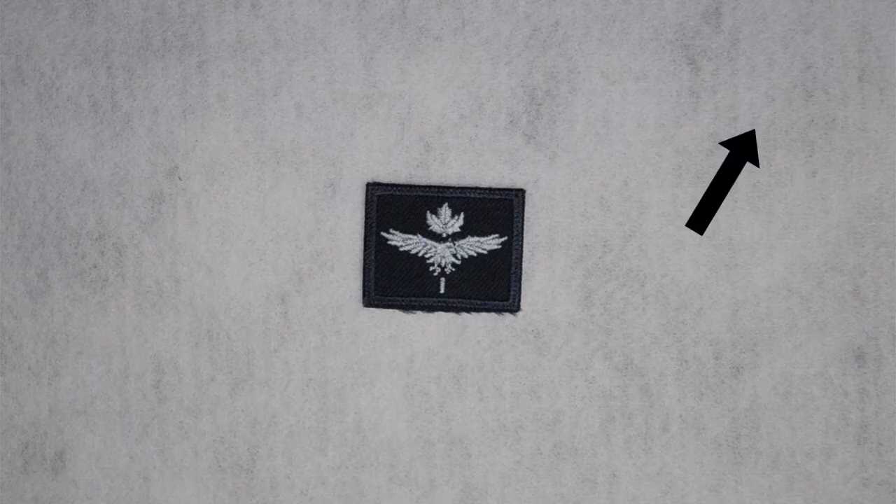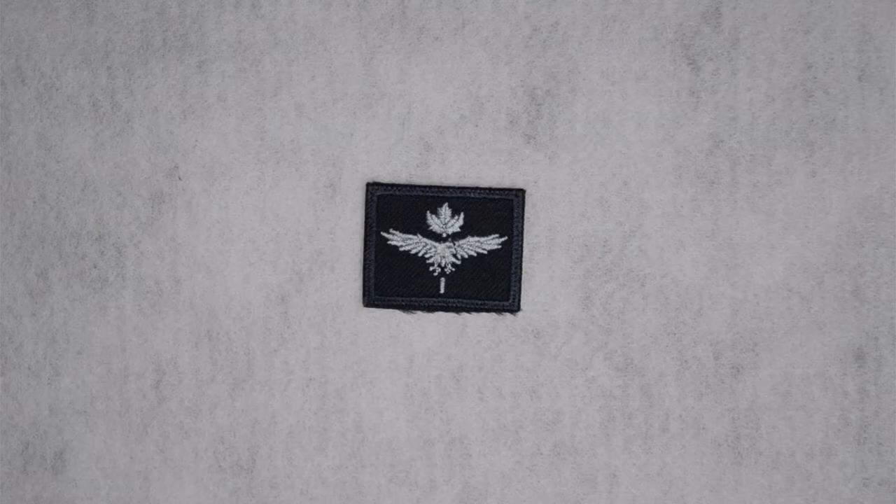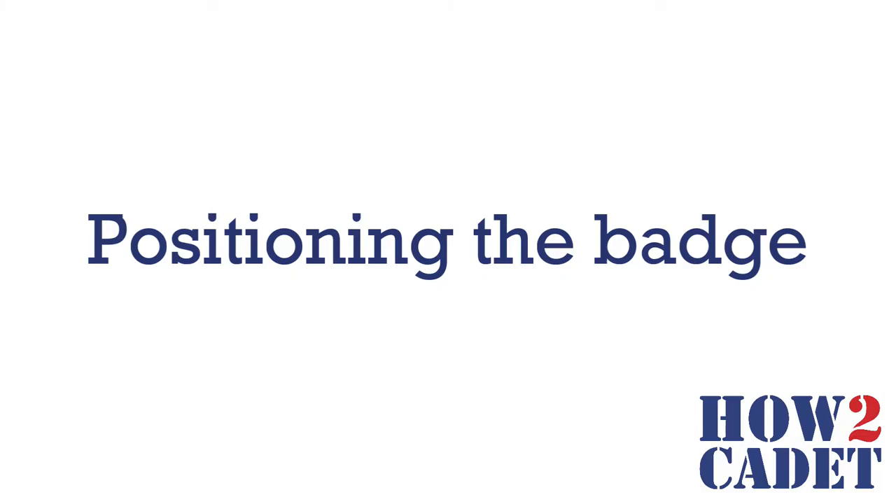Today we will be sewing on this badge. If you are interested in learning more about ranks, check out the link above. For the purpose of this video, I will be sewing on a white piece of fabric. Make sure you are working in a well-lit area.